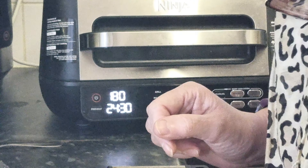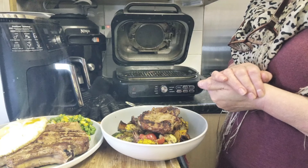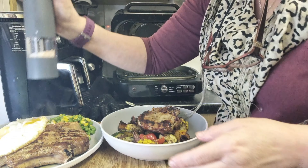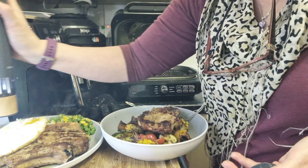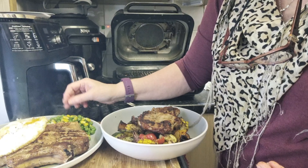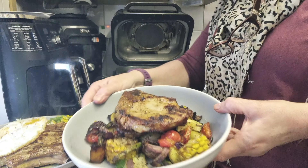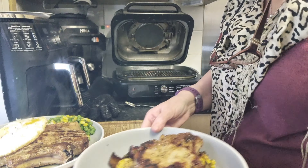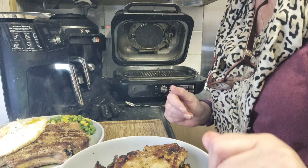Okay, there we have our dinners. Steve's lovely thick pork chop is served with a fried egg — let's put some salt and pepper over that — mashed potatoes, sweet corn, and peas. The mashed potatoes and sweet corn were cooked in the Speedy. And I've got my tray bake with well-cooked vegetables. I'll take Steve's through and then we'll be back for the taste.